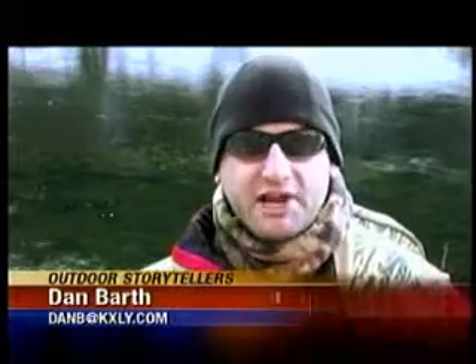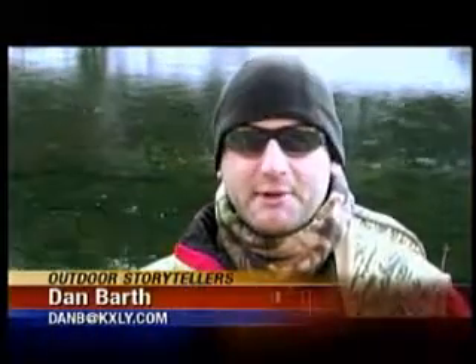Hello, and welcome to another edition of Outdoor Storytellers. I'm your host, Dan Barth. Today, we're on the North Fork of the Clearwater River. It's mid-January — overnight low last night was about 2 or 3 degrees, and currently it's about 14 degrees. We've located two steelhead right here in the North Fork; they're actually right over my shoulder. It's a male and a female that have paired off very early in the season.